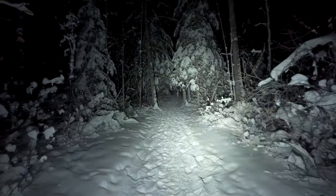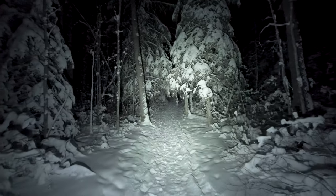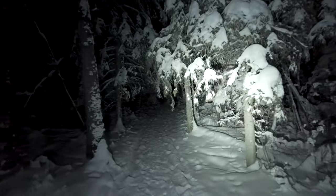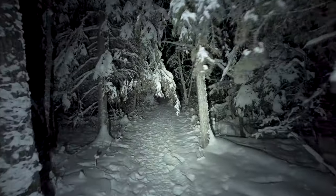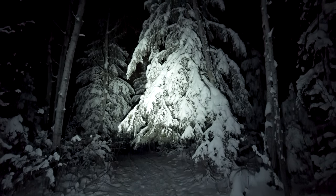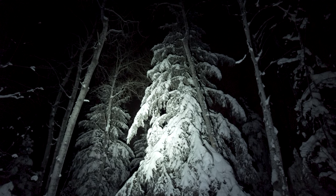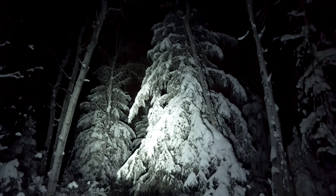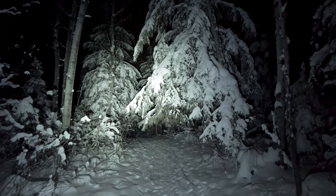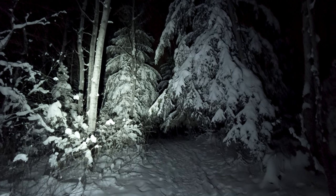No wind right now, it's pretty calm. So I just wanted to get out, get a little exercise. It's so beautiful out here tonight. Trees are all covered in snow. We've had a lot of snow this year already. And it's so quiet out here. No one else around.